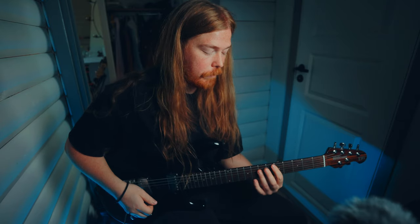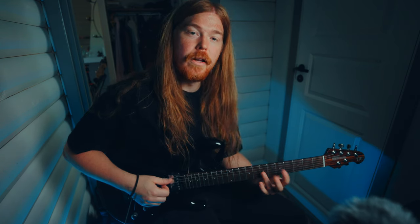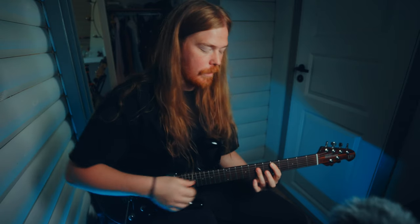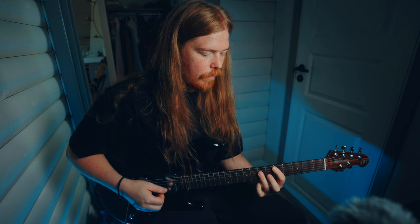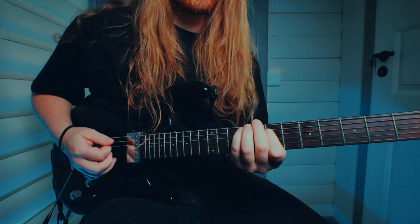Then I change to D in this position, and I recommend that you learn to bar the strings with this finger like this, because then you have more possibilities than if you do it the other way. You can do both of course, but I prefer this one and I'm gonna show you later in the video why. Then we go to D and slide into the major pentatonic of D — you can say it's the same thing as in G, just different chords and different strings.